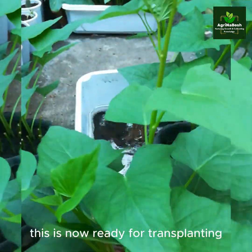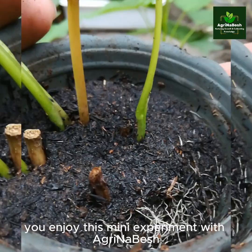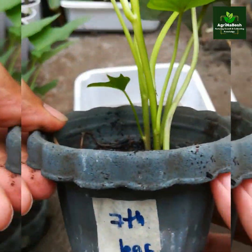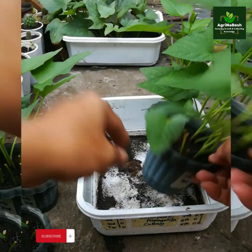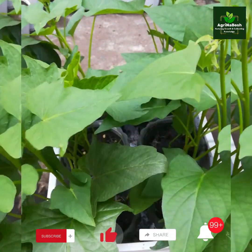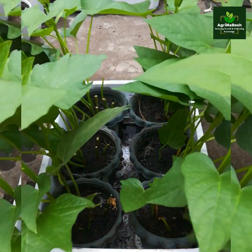This is now ready for transplanting. We hope that you enjoy this mini-experiment with Agrinabesh. If you are not yet a subscriber, don't forget to press the button, then like or share, and click the notification bell for more updates on our upcoming videos on this channel. Agrinabesh — thank you for watching.